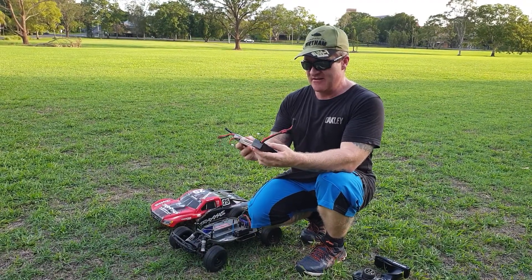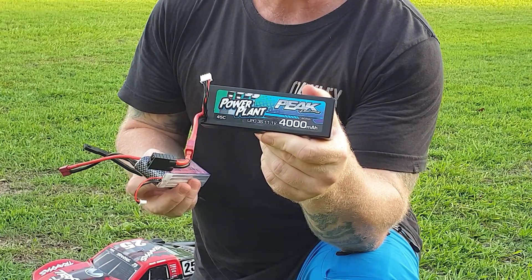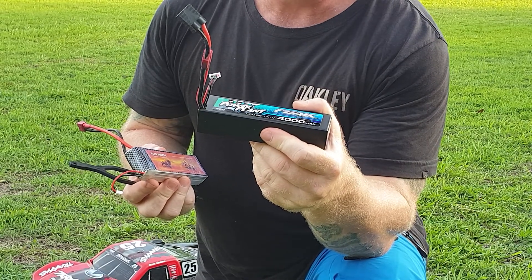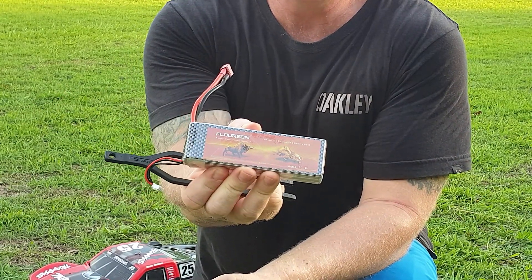These are the two batteries I used — I'm zooming in on that one, it's a little warm. That's the 3S, it's a 4000mAh, and that's the Flurion. I'm going to put that back in and give it a run.